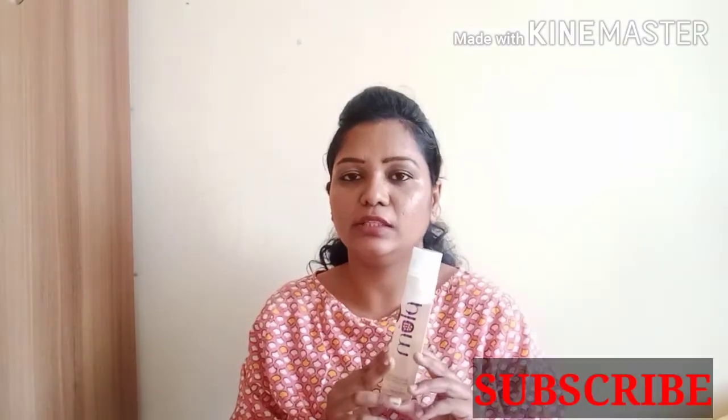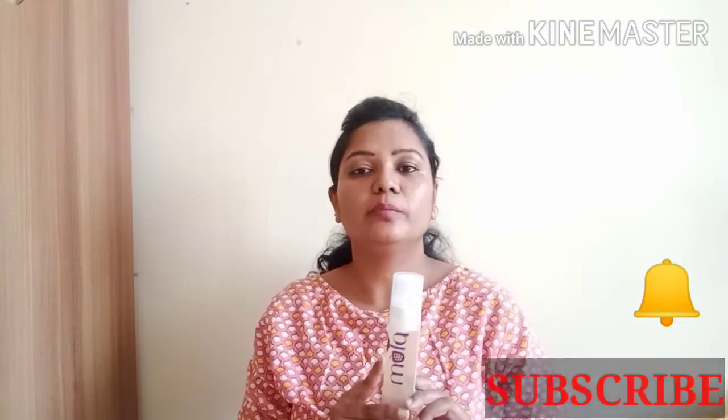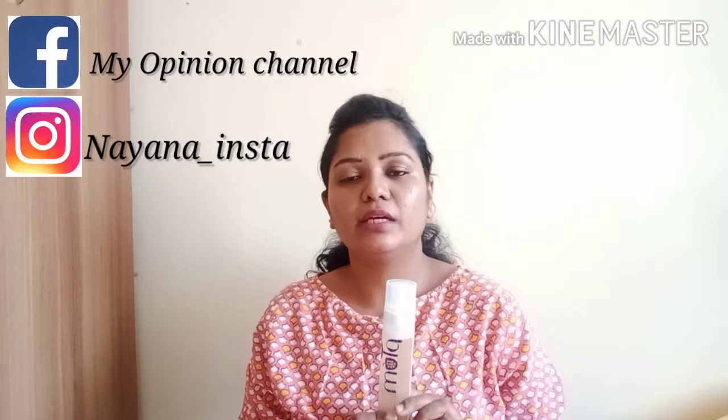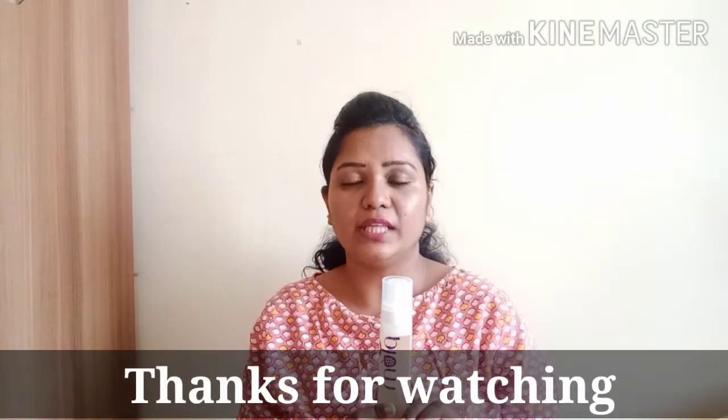This product is a Plum face mist that comes free when you purchase other Plum products — you don't need to pay extra for it. This is my Plum face mist review video. If you liked this review, please subscribe, like, and share my videos. Click the bell icon for notifications, and follow me on Facebook and Instagram — links are in the description box below.